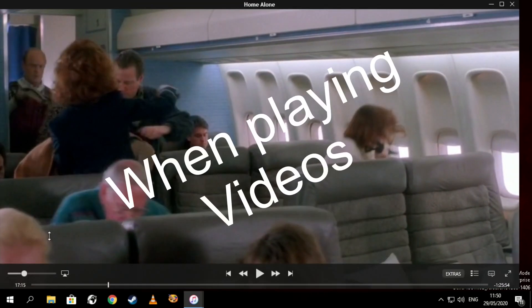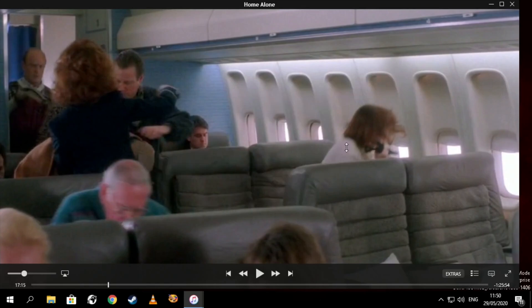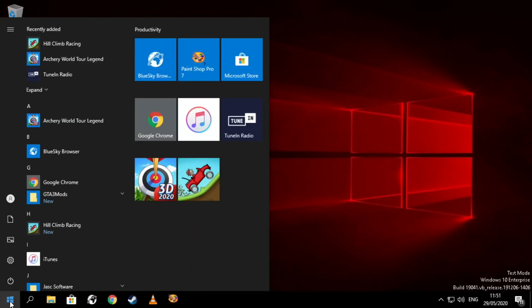It does get very choppy as you can see — not something you'd want to watch like that. But weirdly, the audio is mostly all right. You could also use AirPlay, which would send it over to my Apple TV and that would play fine because the Apple TV would take over.